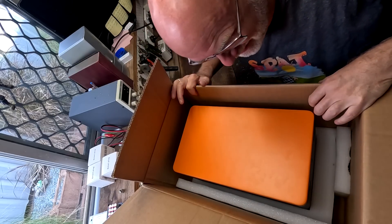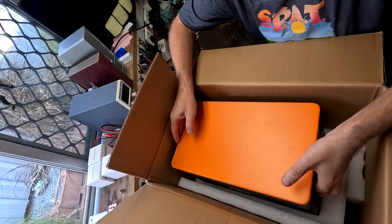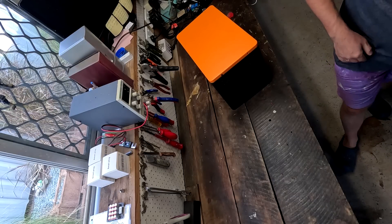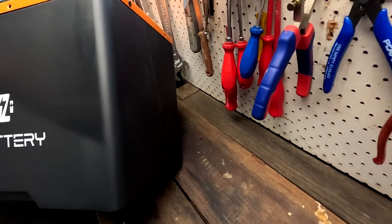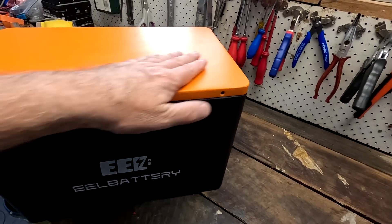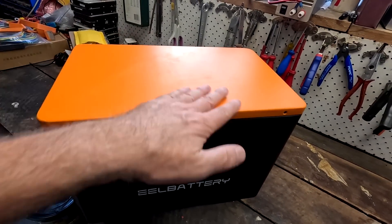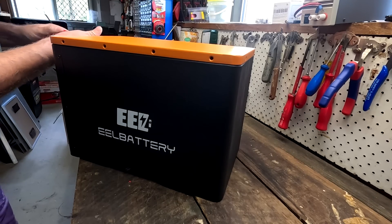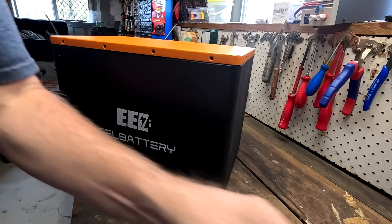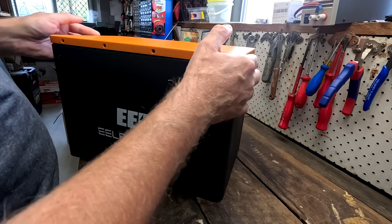What a cool color — look at this beautiful orange! Obviously this is a 12-volt battery box, and I'm already stunned by this color. Usually we only see black or white, but this color — oh, I like it. Apparently this is EEL's new 12-volt do-it-yourself battery box, and I thought we'd be doing something for our camping and van-life friends today, as well as boating.